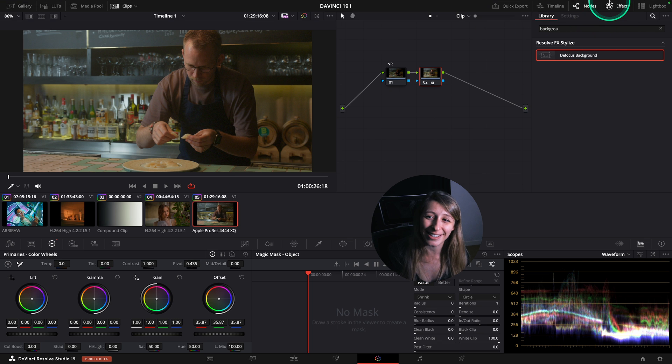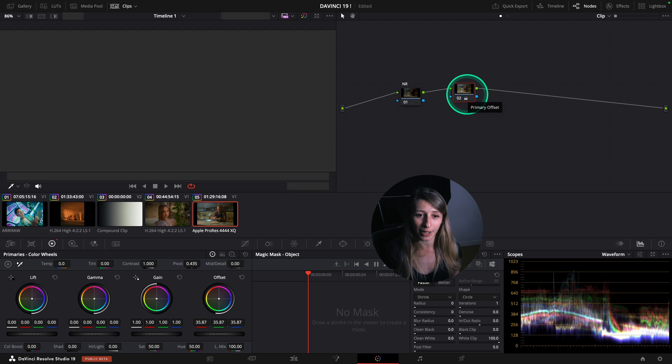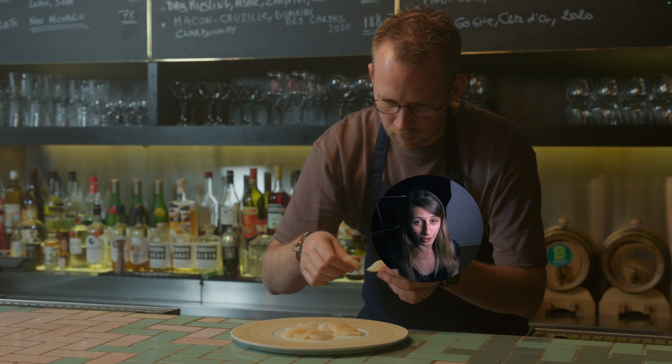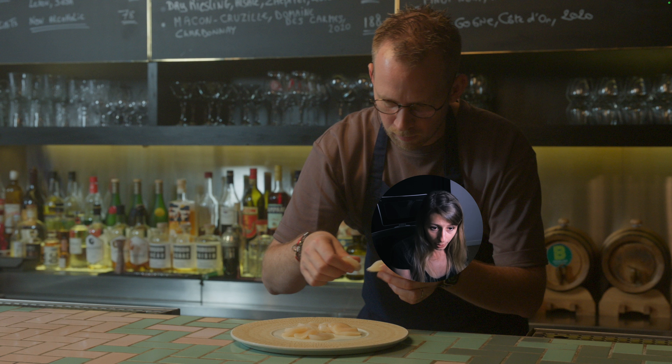I'm just going to show you this image. This image has a lot of noise. I brought it up because it was shot this way - I brought it up with my offset to something that is actually normal in terms of brightness.